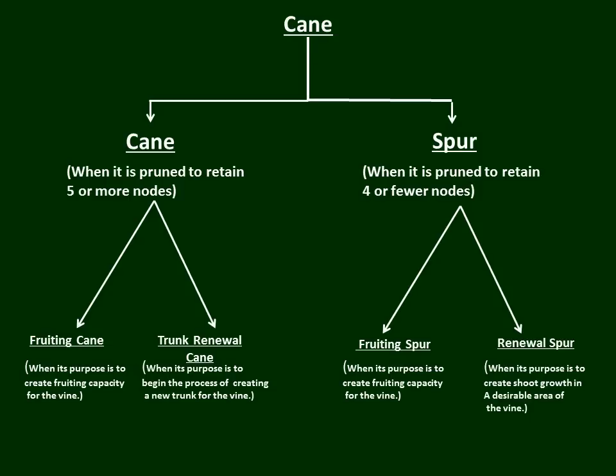To complete the story, there are other purposes for spurs, not just fruiting. The renewal spur concept is extremely important to the pruner because it creates places on the vine where we get growth that we desire very much in the pruning process. A renewal spur of four or fewer nodes occurs when its purpose is to create shoot growth in a desirable area of the grapevine. Let's show some examples of that.